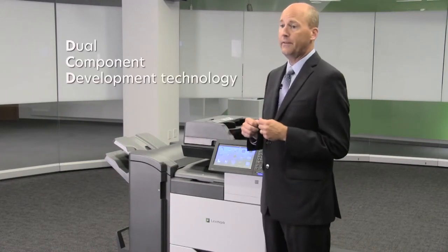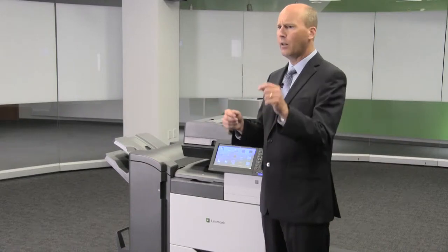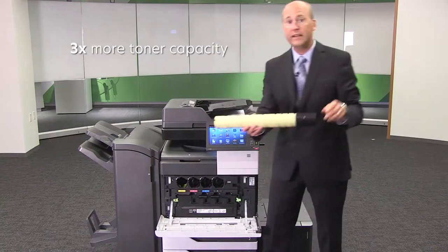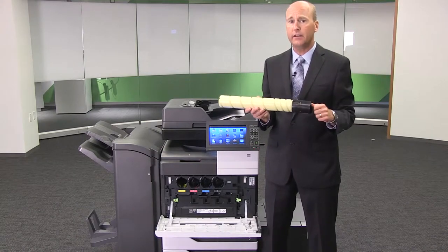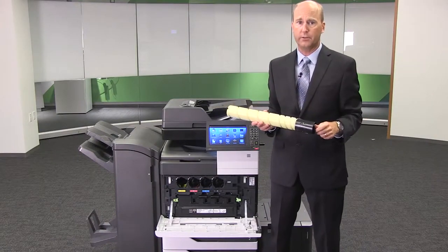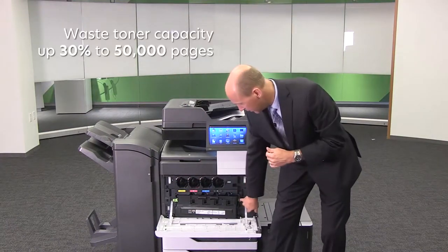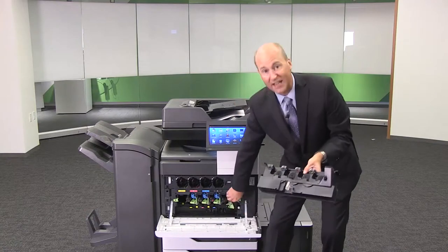Now let's talk about supplies. These devices use dual component development technology, or DCD, which offers high quality at high speed with low power and low melt, low friction toners. One door accesses the toner cartridges, waste toner, and photo conductors. Toner capacities have increased over three times more than the last generation of Lexmark A3 devices. With Lexmark's highest A3 yields ever, you can reduce interventions and boost uptime and productivity. They're also super easy to change, with new toner sensors that are very accurate for toner low and toner out. The new waste toner bottle is increased by 30%, up to 50,000 pages.